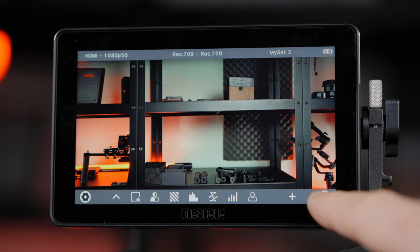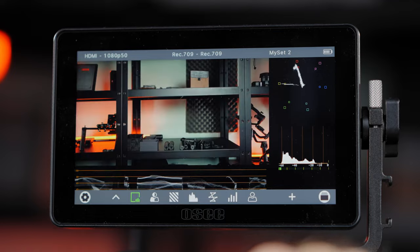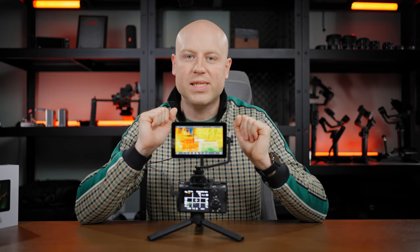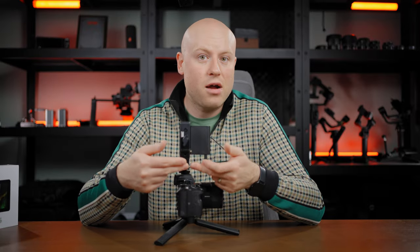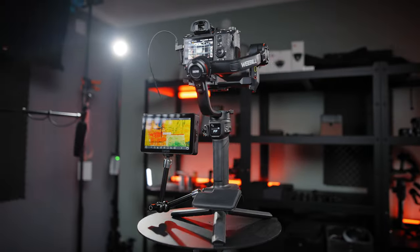This is amazing if you have different users sharing the same screen — each person can recall their personal settings and start or continue shooting right where they left off, without the hassle of fine-tuning everything again. This is the first screen with this feature out of all the screens I've tested so far. Great work, OC! On the L-arm you'll also find an additional cold shoe mount for accessories like a microphone, light, or whatever you want to mount.